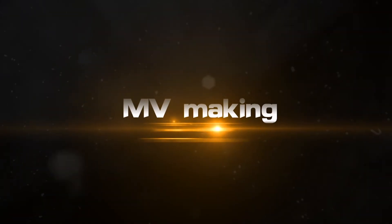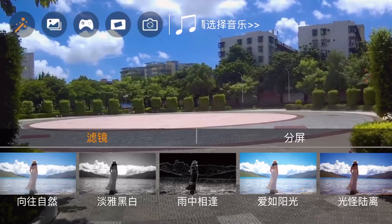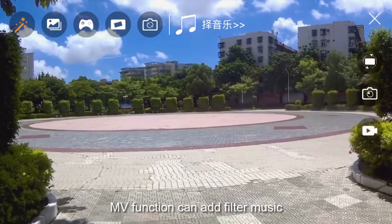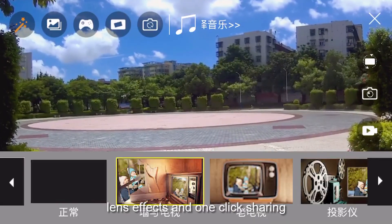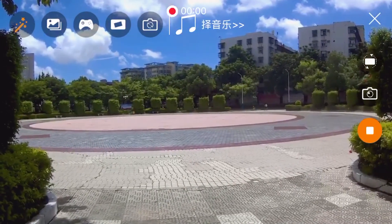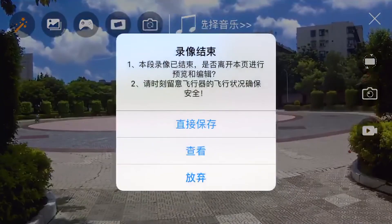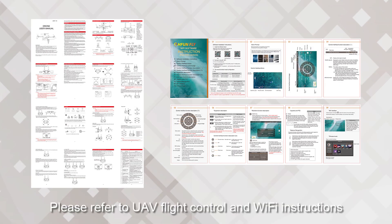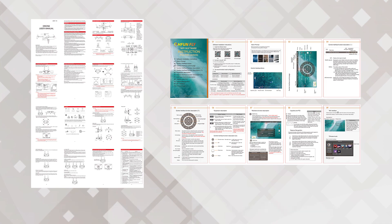MV making: Click on the MV icon to enter the MV interface. The MV function can add filters, music, lens effects, and one-click sharing. For more functions, please refer to the UAV flight control and Wi-Fi instructions. Welcome to the power of the audience.